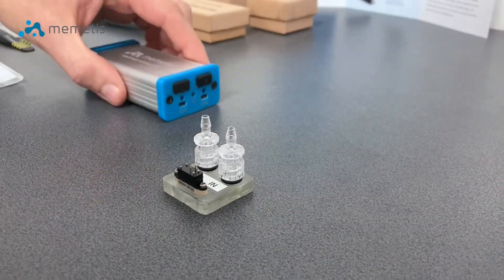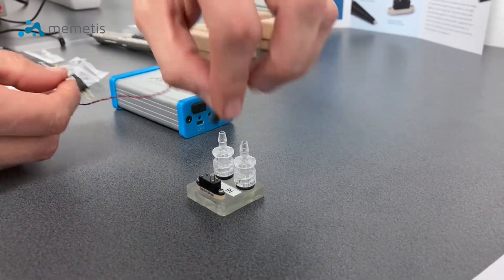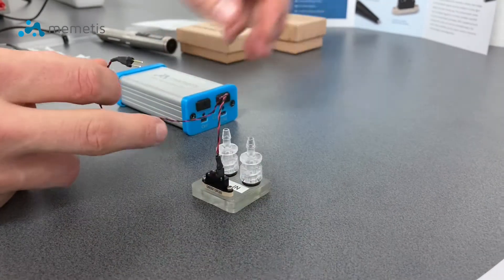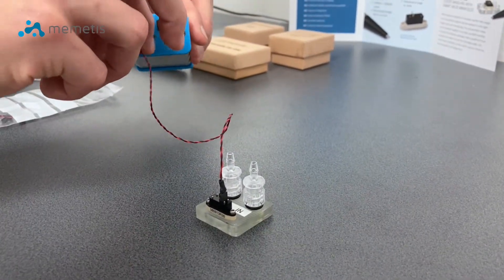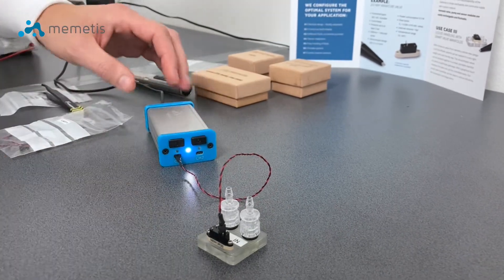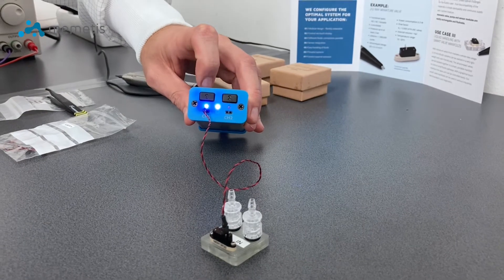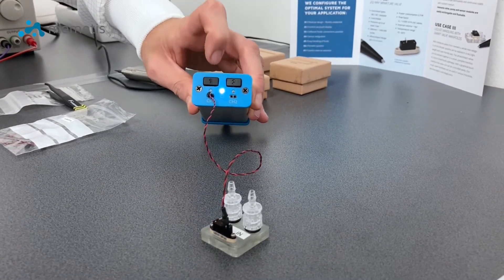Now, as a final step, you need to set up the electrical control. Therefore, you just have to connect one of the cables provided with the electrical control unit. Next, the electrical control unit is connected to the power source. And by a push of a button, your miniature valve will be opened or will close.